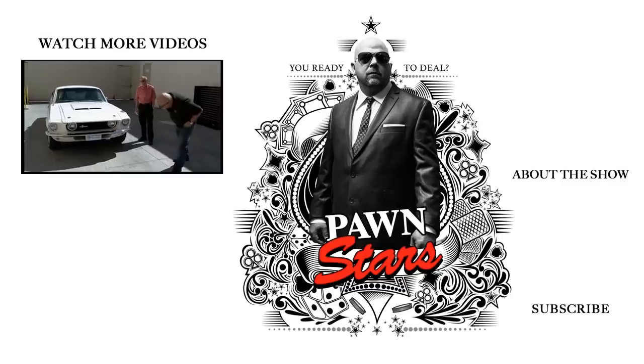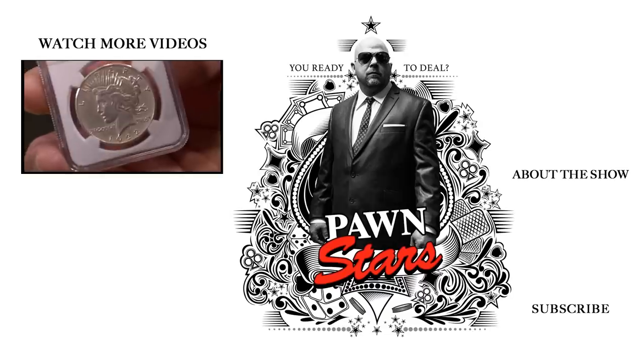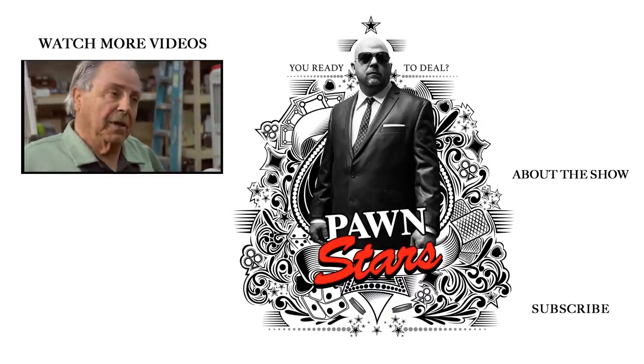Wow, this thing is nice. This is a casting out — this is like one of the holy grails of American coins. I'll do 95 and that's it. No, I don't think so. I think I'm going to take it home.